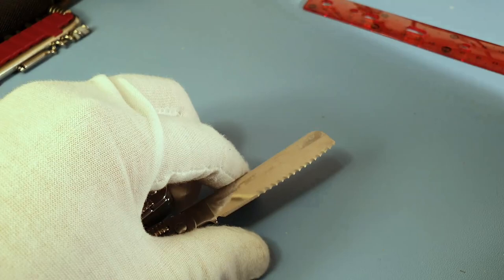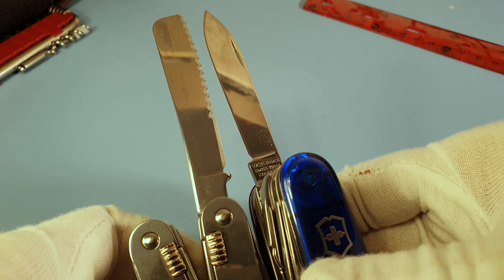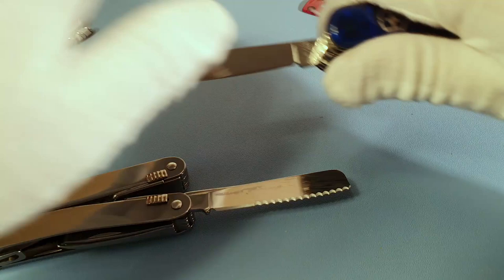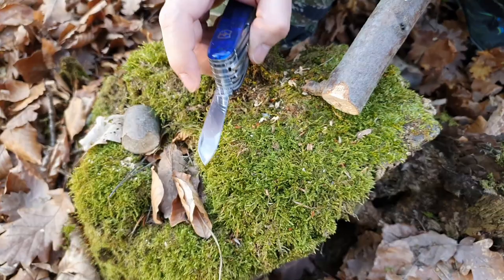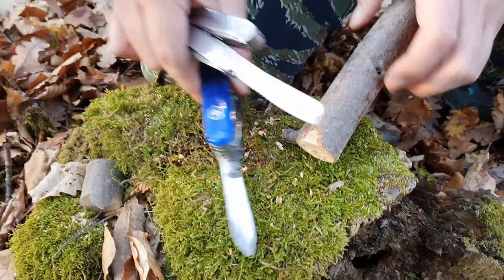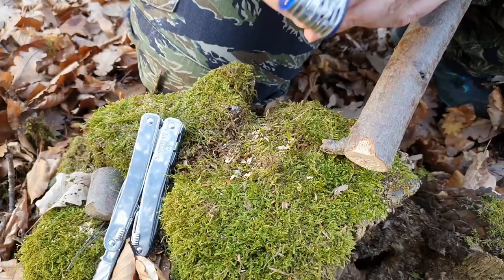The disadvantage of this chiseled edge is that it's not straight, so when you want to sharpen it again it's going to be really complicated compared to the traditional Victorinox knife. From the size they are more or less the same. One important thing: this tool locks, which is perfect — this one doesn't, so if you're not careful you could cut your fingers. It's really sharp.